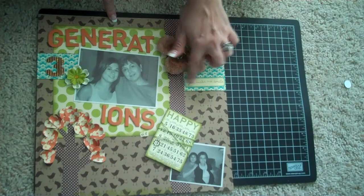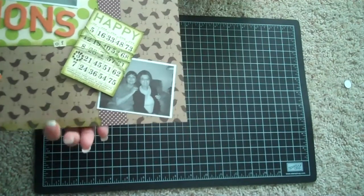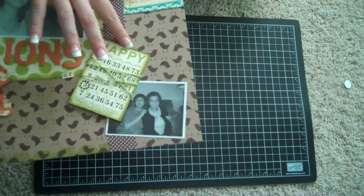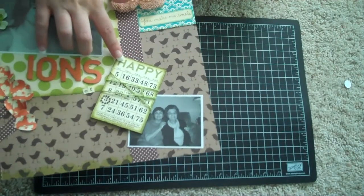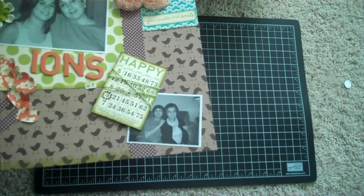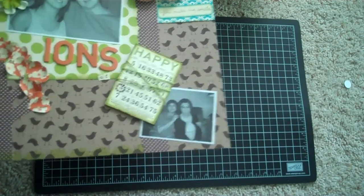This happy bingo card is from the Farmer's Market Wild Card collection from October Afternoon, so I just distressed the edges, browned them up a little bit, used Peeled Paint, and then I took some Jelly Bean Soup green twine and wrapped it around a few times. Since it's three generations of happiness, I used little bling to circle the three on there — and that took forever to put on.